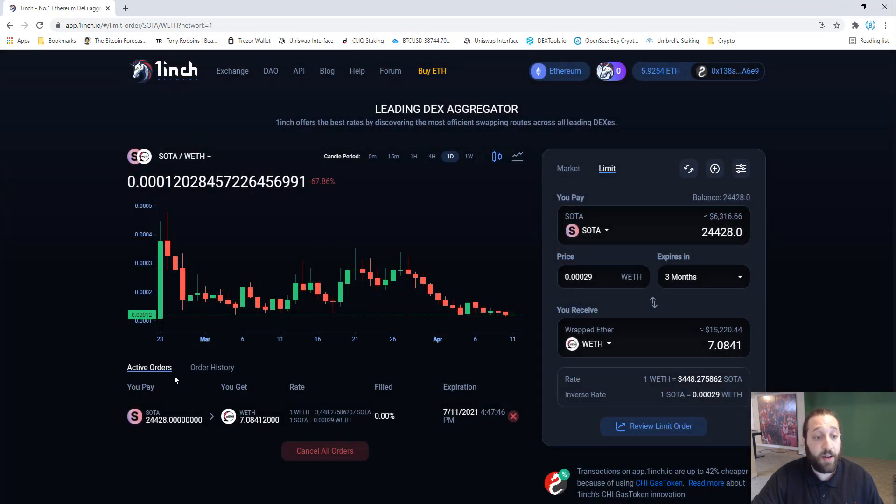You can check your order status under active orders. We now have one active order: selling SODA into wrapped Ether for seven Ethereum at a price of 0.0029 — triple the current price. That's pretty much it! If you have any questions, post them below. Make sure to subscribe — we have a giveaway coming up this week, so keep your eyes open, and we'll see you tomorrow.